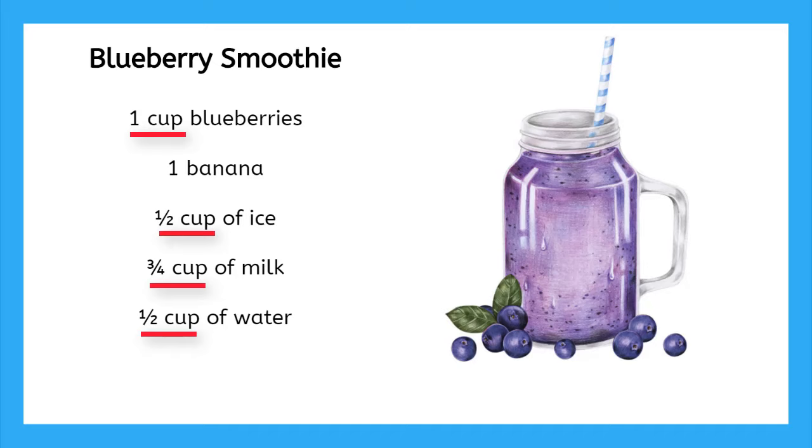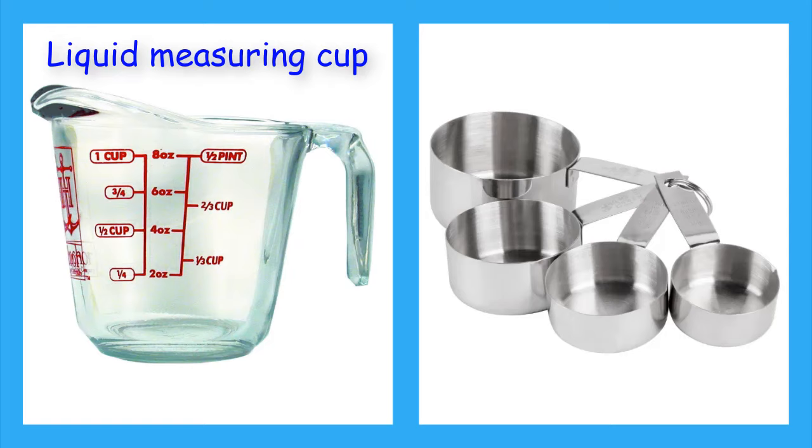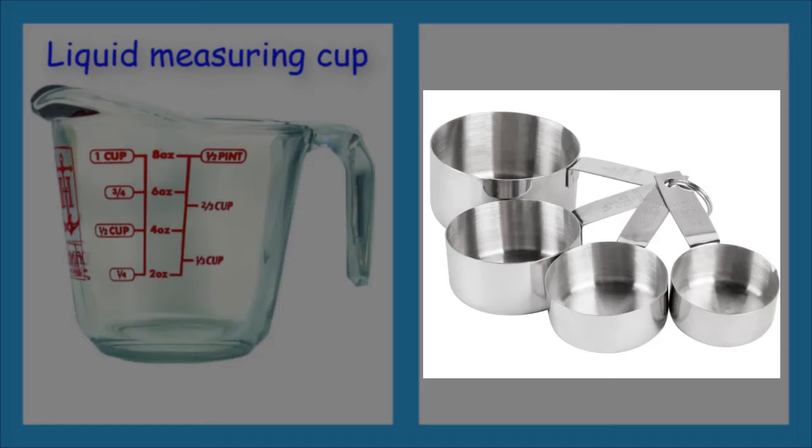There are two types of measuring cups that you may have seen before. This one here is mainly used for measuring liquids, like water or milk. And these ones are mainly used for measuring dry foods, like rice or flour.